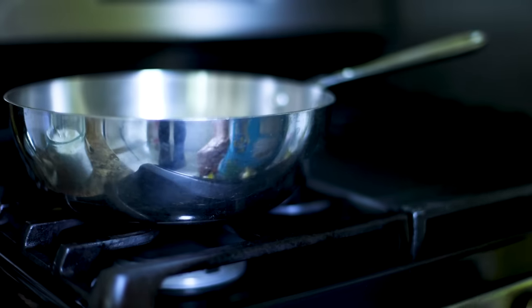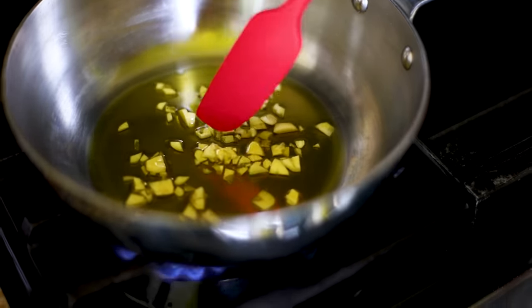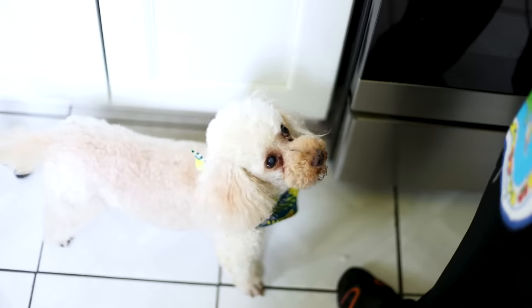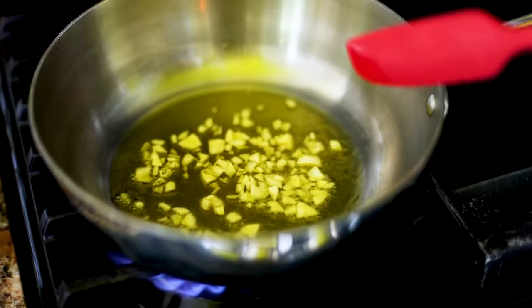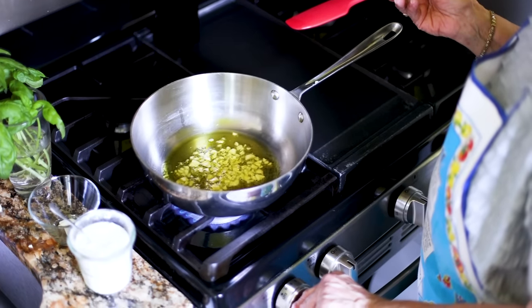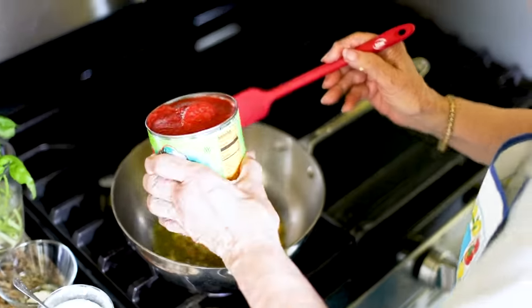We turn the heat on medium — we want the garlic to brown but not burn. Watch the garlic carefully because it burns very easily, so don't move away from it. I'm going to lower the heat. The garlic is just beginning to brown and we're going to add our tomatoes.